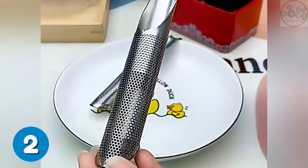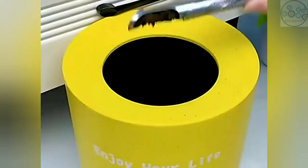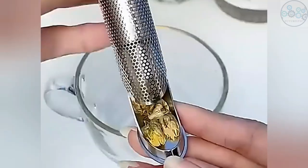This tea infuser for loose tea is made of food grade stainless steel. The small holes of the filter can prevent loose tea leaves from leaking from the loose tea strainer. It can be easily hung on a teapot or cup.